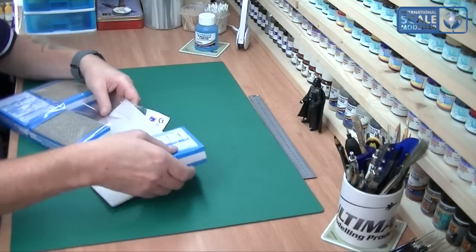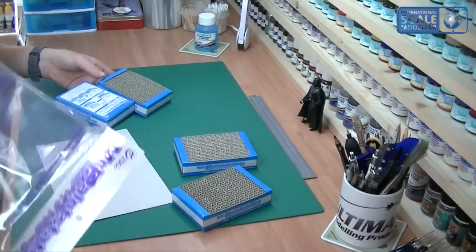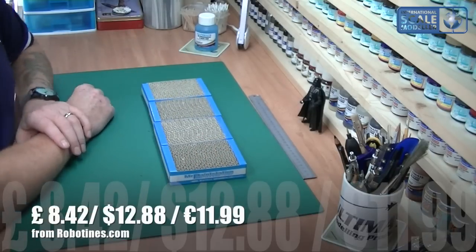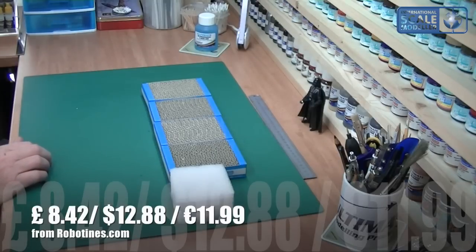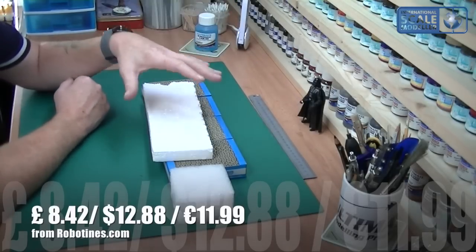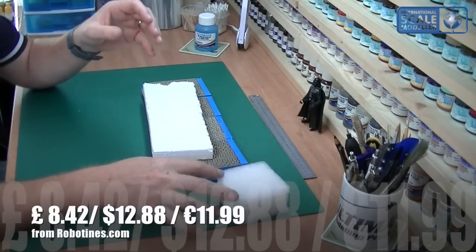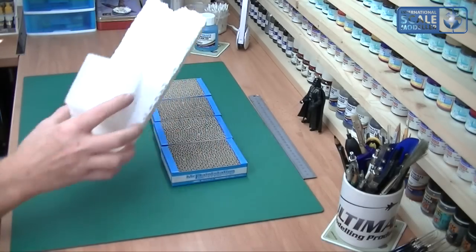We've got four of these paint stations. These are basically to supplement what you would normally have in polystyrene. At the moment I have this polystyrene and this polystyrene. The trouble is it leaves bits all over the place — it's very handy, very cheap, very easy to get hold of. Obviously this other stuff's not so easy to get hold of, but I love it much better. It's a more solid block — it's like a foamy sort of thing, it's not polystyrene.